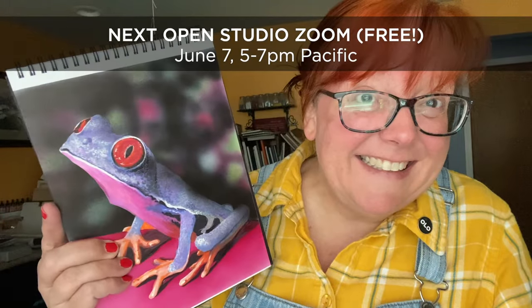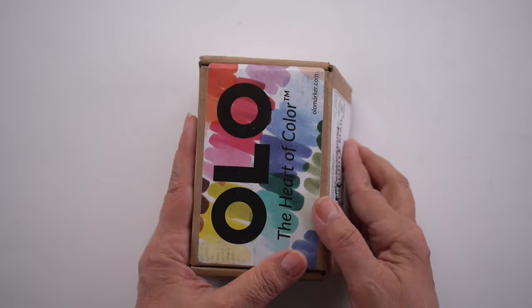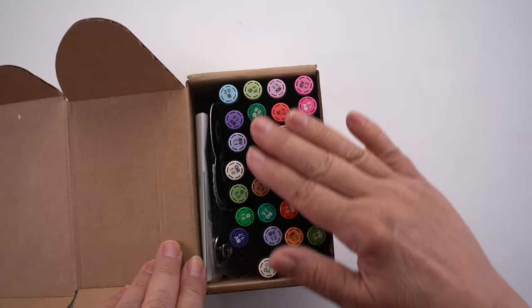Hi there, I'm Sandy Alnach. I'm an artist and today I'm going to talk about Olo alcohol markers. Sometimes my alcohol markers and I do crazy things like this piece that I did during an open studio Zoom this weekend, but today I just want to focus on a particular product.